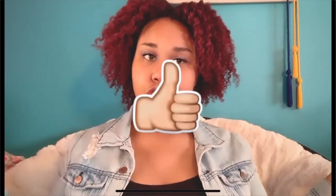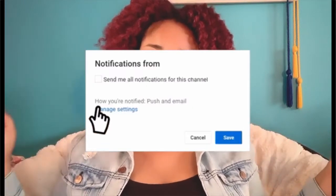Hey, if you're new go ahead and like and subscribe to this channel. If you're old, what's up fam? Let's get into the video.